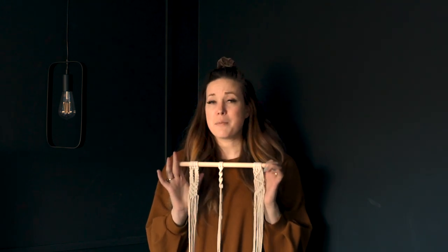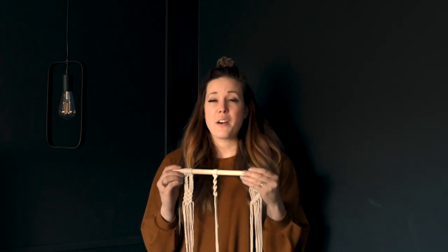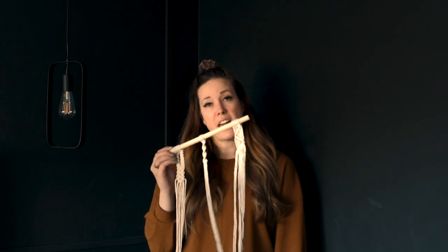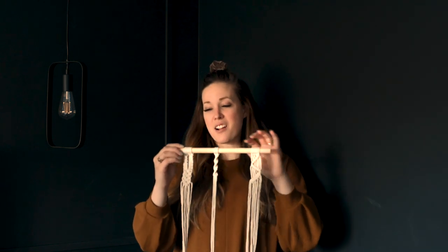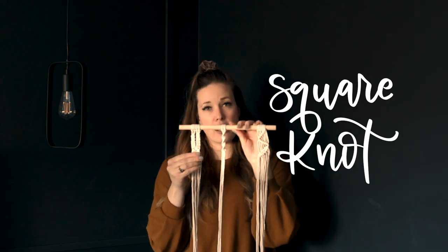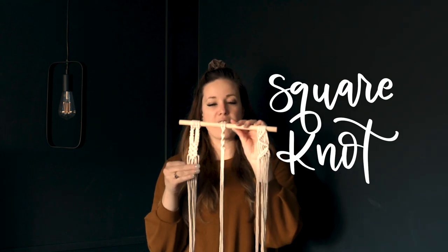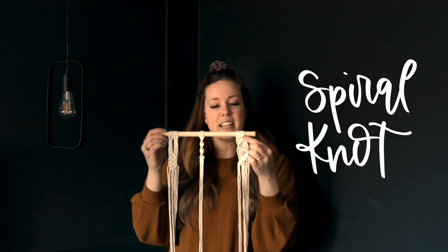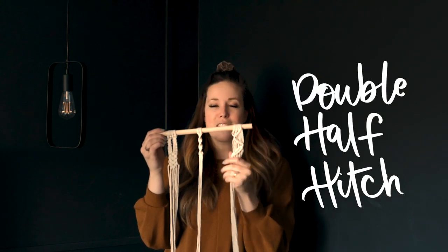This foundations video has the knots you need to make pretty much any hanging out there. You can refer back to it as I release other video tutorials or as you're watching other people's tutorials. The three knots I go over are the square knot — including how to join them together to create a woven pattern — the half square knot or spiral, and lastly the hitch that can travel across on a diagonal or that you can double up.